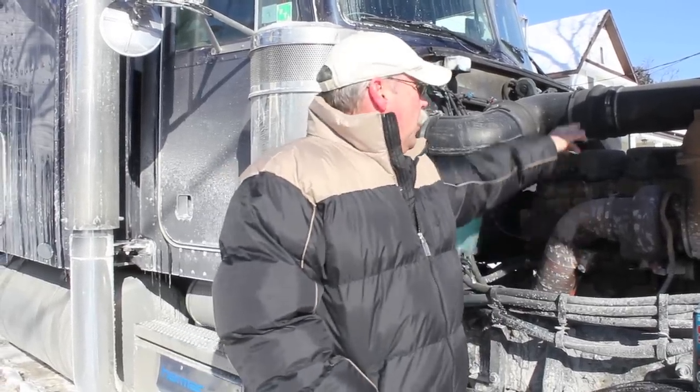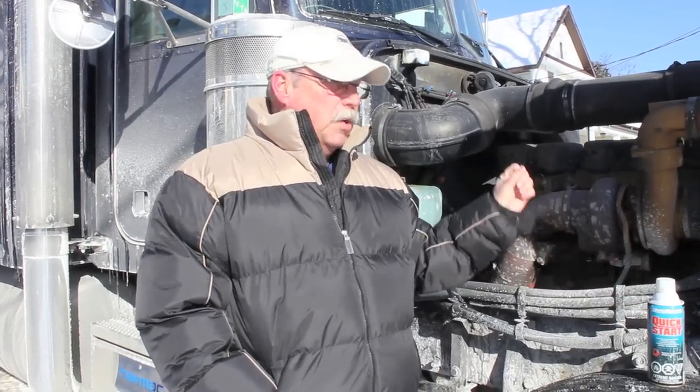If you don't have ether, sometimes even an aerosol can like WD-40 will help kick-start the motor. But as I say, you don't want to give more than about a two-second burst, because you don't want to give the motor a heart attack — you just want to give it a little bit of a jump.